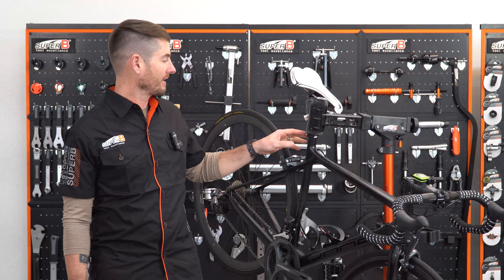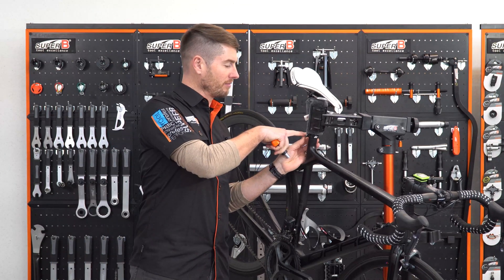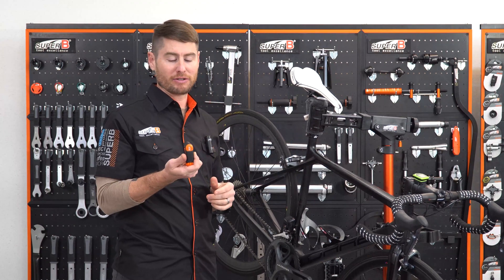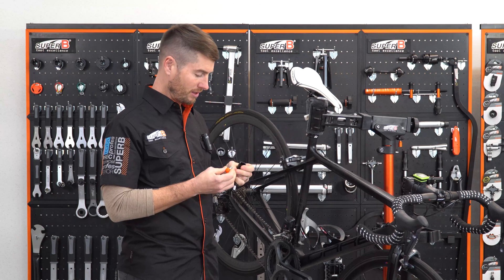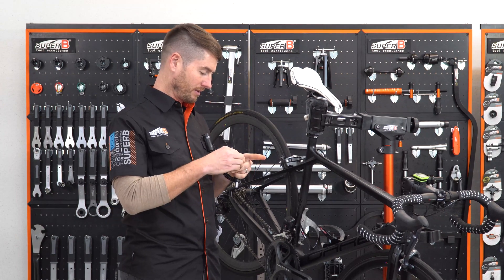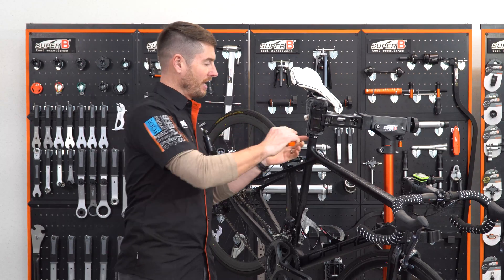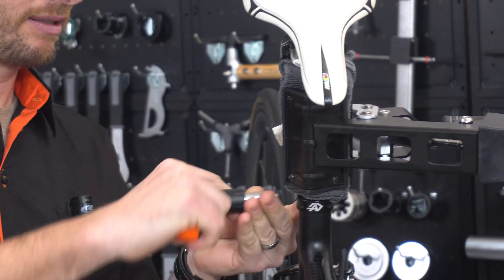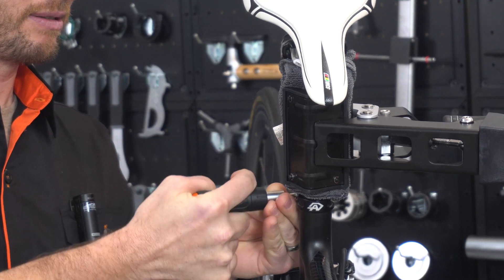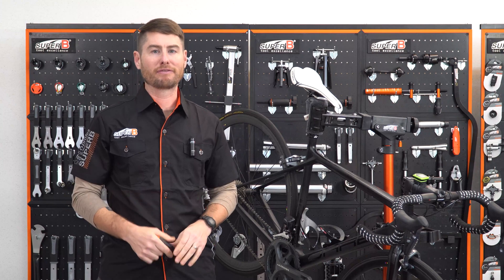We're going to tighten the seat post clamp bolt, and we see here it says five newton meters. So I'm going to get my five newton meter torque wrench, and this bolt is four. Put it in place, and then you're going to turn until you hear a click. We now know it's set to the proper torque of five newton meters.